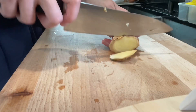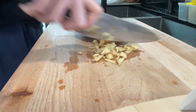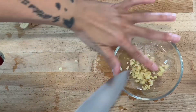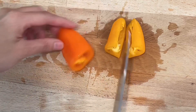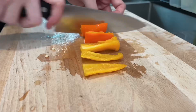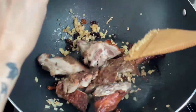Chopped ginger. Cube bell peppers. Stir fry chopped ginger, dried chilies, and chopped garlic. Add roasted duck and stir fry.